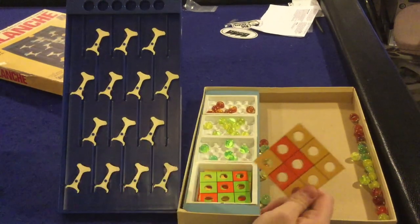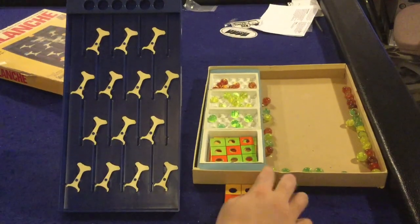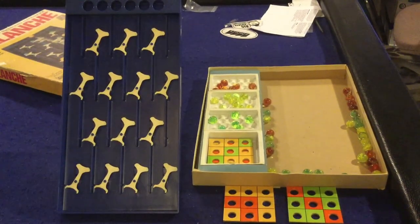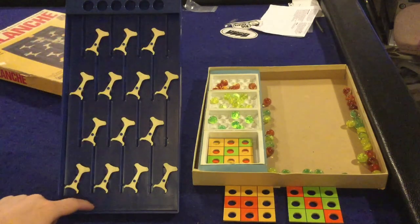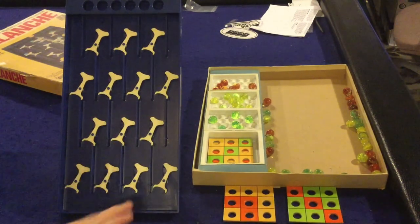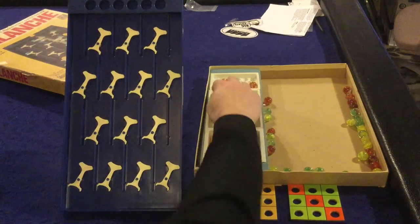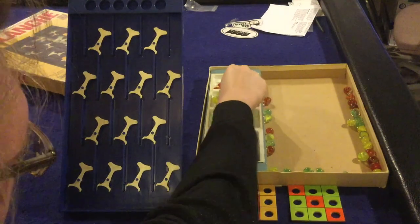Each player gets one of the boards. In the basic version, you place it in front of yourself, and the first person to fill their board with their colored marbles wins. On your turn, you put marbles into the top holes and collect whatever marbles come down to the bottom — you always collect a marble on your turn. Being the first player means you can put up to five marbles in.